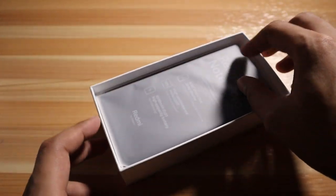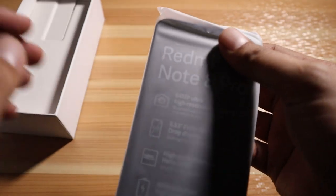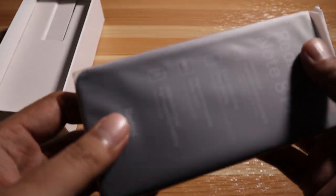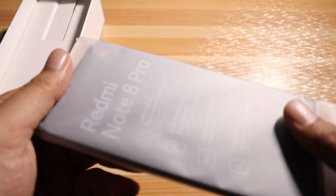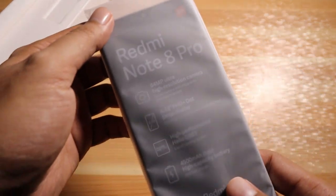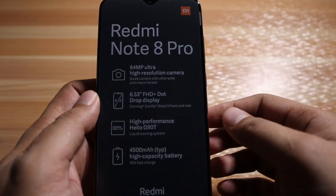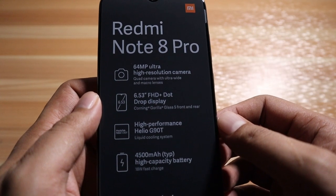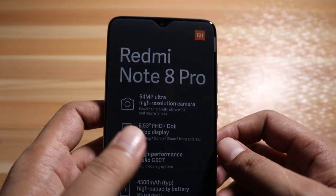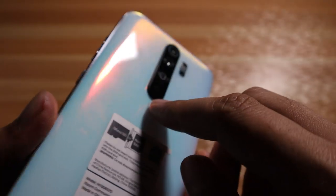Next is the phone itself. I think I know why the box is heavy — the phone itself is heavy, maybe due to its huge 4500 milliamp battery. This phone comes with a 64 megapixel auto high resolution camera, quad camera setup with ultra wide and macro lenses. This is the quad camera setup, and this is the fingerprint scanner.